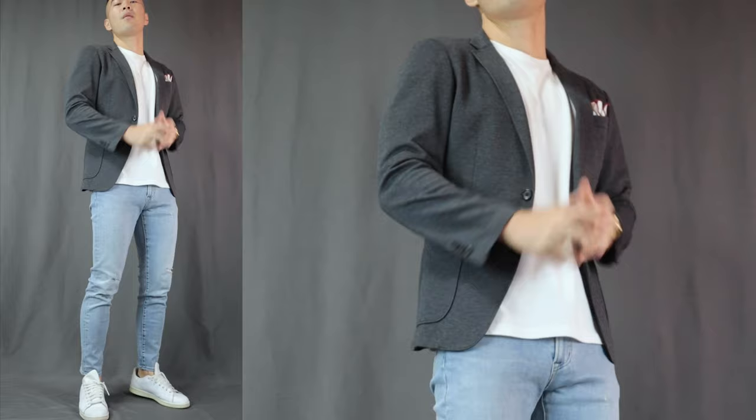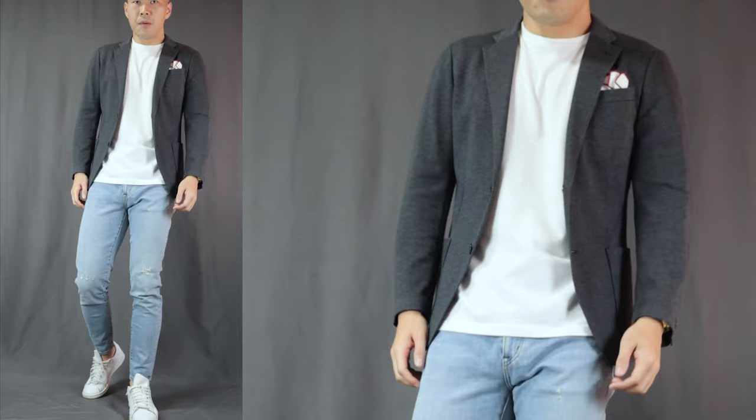Last but not least, outfit number 7 — I call this the Casually Smart. It is basically outfit number 1, t-shirt, jeans and sneakers, but here we are topping it off with a grey blazer. Light-washed jeans are super casual and don't really fit the dress shirt and dress shoes look — dress shirts and dress shoes look way better with dark-washed jeans. For light-washed jeans, you can pull off the polo shirt look, but what I like even more is the t-shirt, sneakers, and blazer look. It just looks so nonchalant and casual cool, perfectly suiting the vibes of the light-washed jeans. The best outfit for Friday dress-down occasions or any casual occasions where you want to elevate your style.